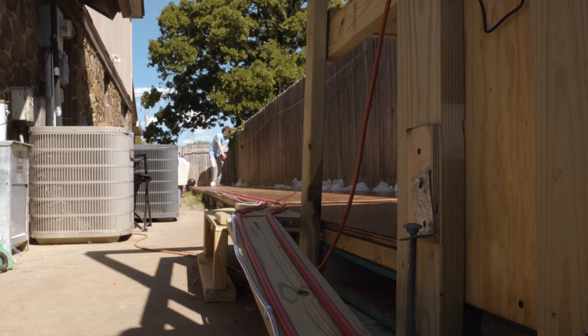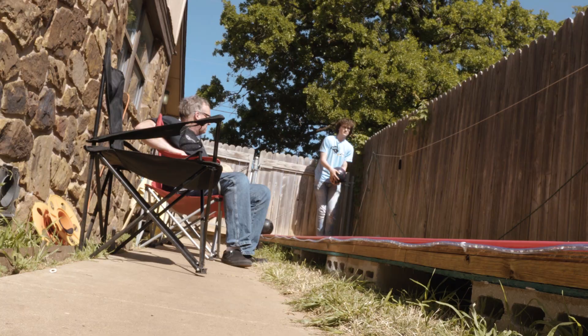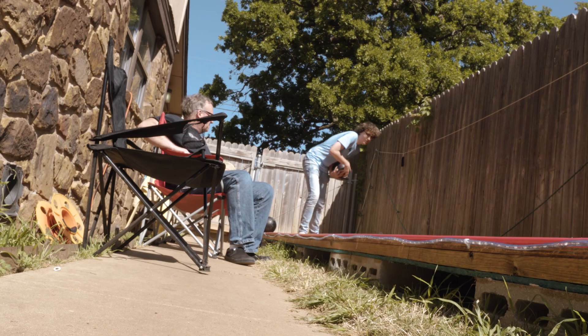He has 10 perfect games — 300 games — and a lot of trophies, including one national title for Team Masters last summer in Florida. He really likes the competition and getting to travel around the states and bowl with some really cool people.